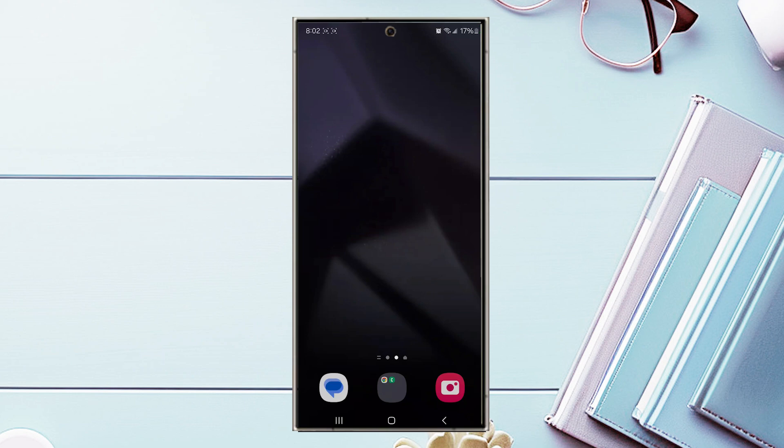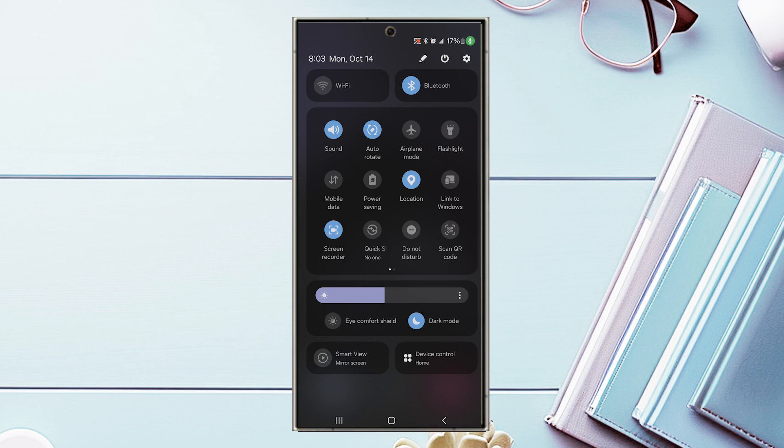The next tip is Do Not Disturb, which will mute your notifications. First, how to turn it on or off: through Control Center, pull it down and use the Do Not Disturb button. When turned on, you won't receive notification sounds or vibrations for incoming notifications. You can turn it off by hitting that button again.